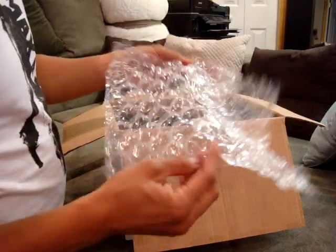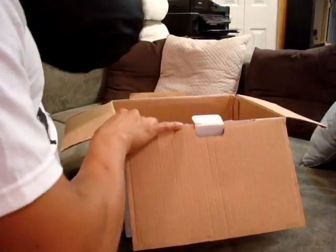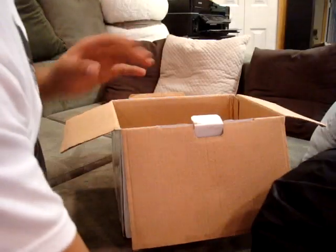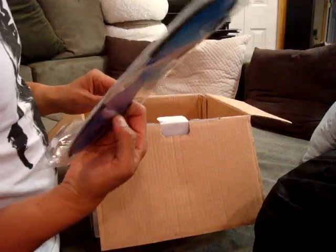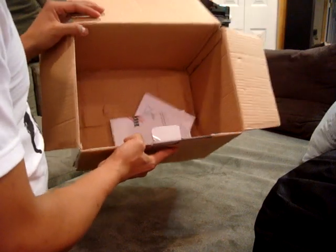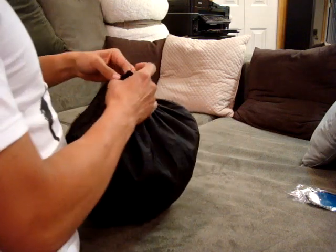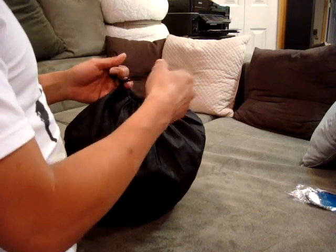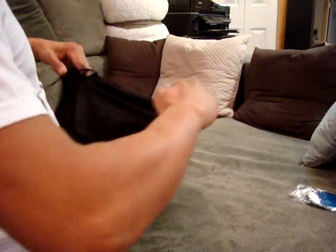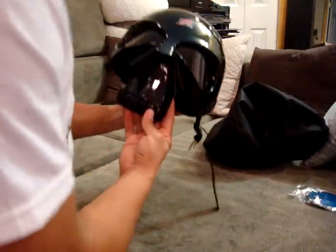It came with a lot of bubble wrap, but I had taken it out previously. This is the helmet. It comes with some shades because the ones on it are clear — these are tinted. And it comes in this neat little carrying case. It's not the best quality, but it's just there to protect it. And this is the helmet.